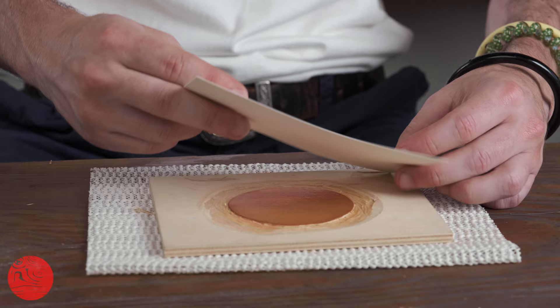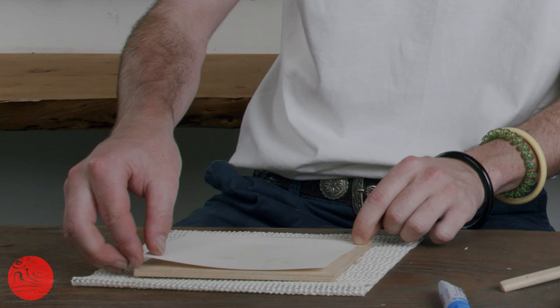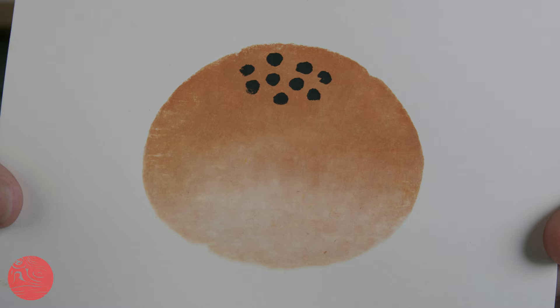Once it's all ready to go, print to the included cardstock with a high quality barren to reveal the fruits or breads of your labours. Happy printing!